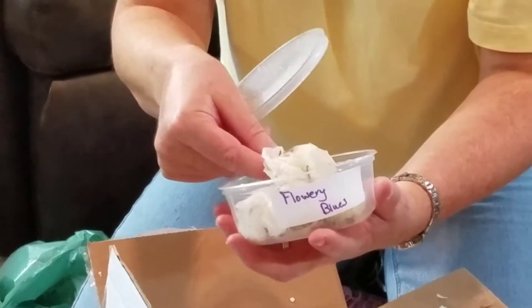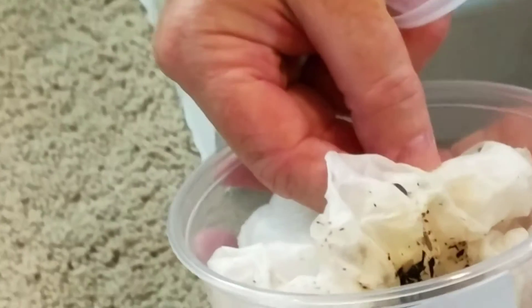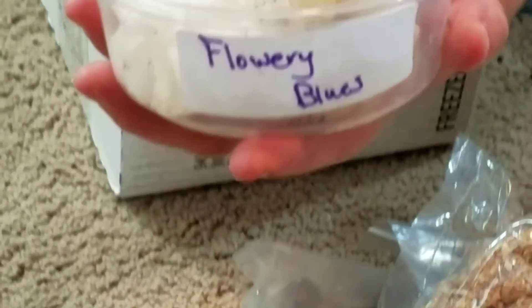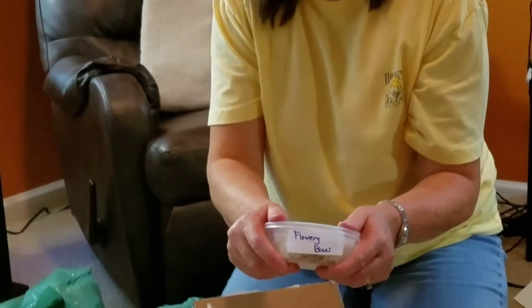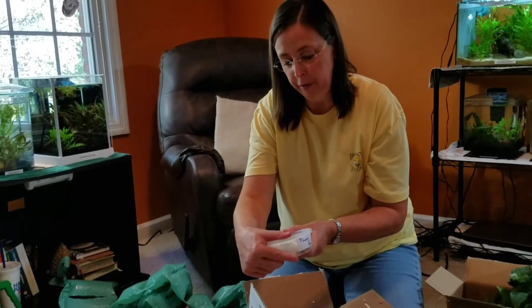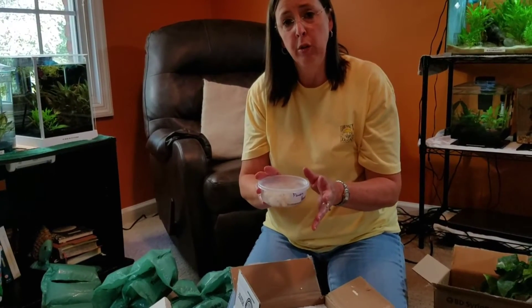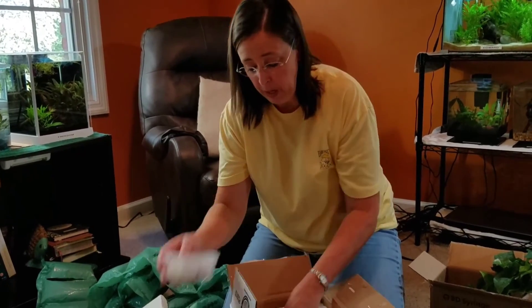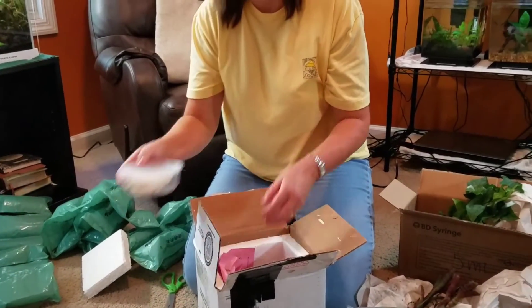I'll see if I can hold them up so you can get an idea of what they look like. She has them in a really nice damp little container and they all look very healthy. These are going to make a great addition as the cleanup crew that really helps make your bioactive tank self-sustaining. I ordered three of these containers because I'm adding them to three different tanks.